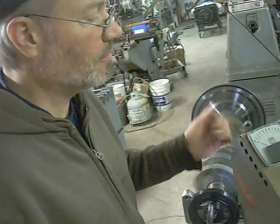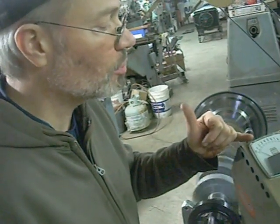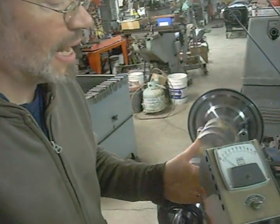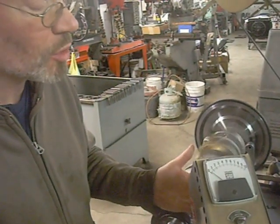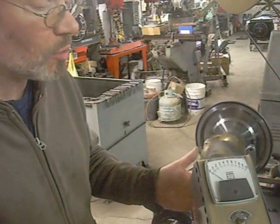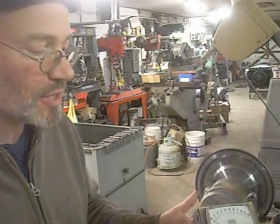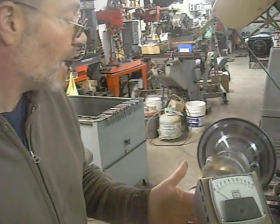The out-of-balance tolerance for a street-driven vehicle is the numeral two. Our complete out-of-balance condition is five-tenths under the numeral one, meaning that we're balanced well below tolerance for racing. Racing tolerance is solid number one, and we're five-tenths below that.